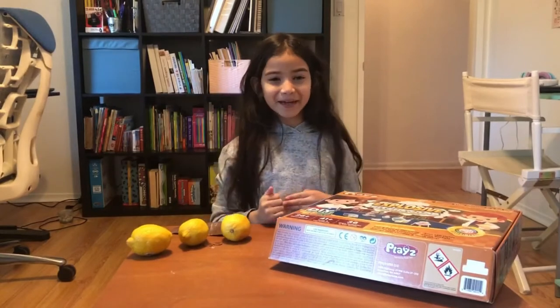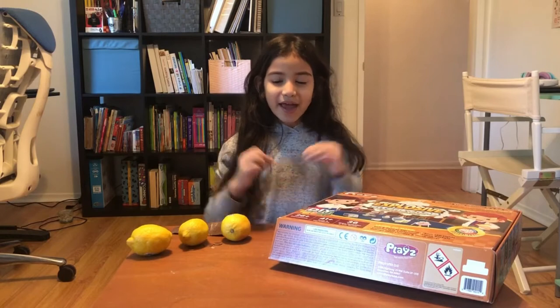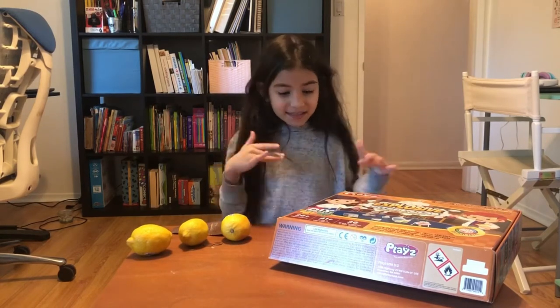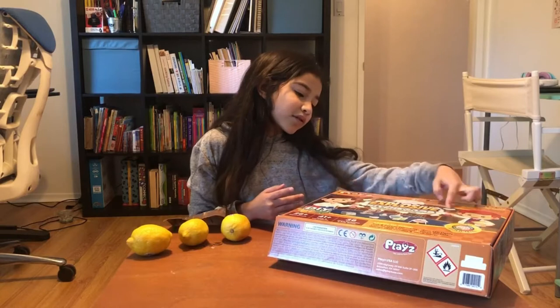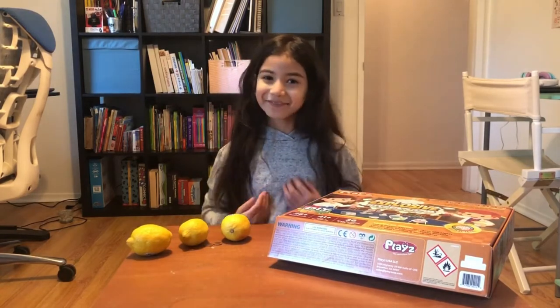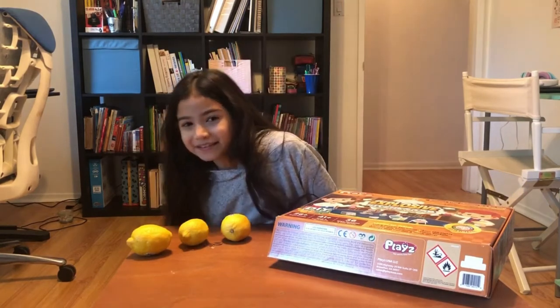Hi! My name is Anikay and today we are going to be doing an experiment from this set that my uncle got me for my birthday. It's called Explosive Kitchen Lab because you use some stuff from your kitchen. You do science.